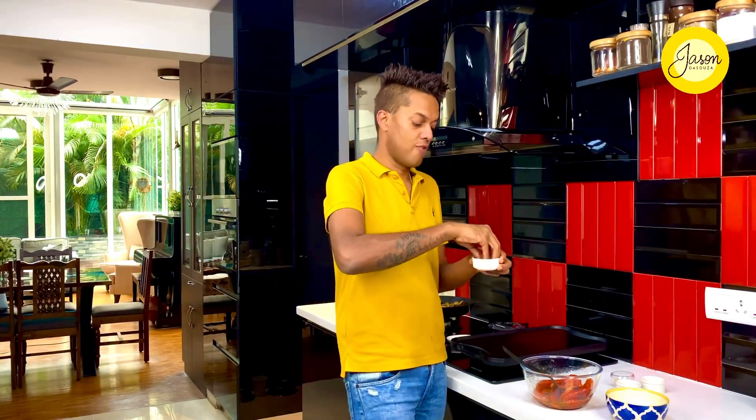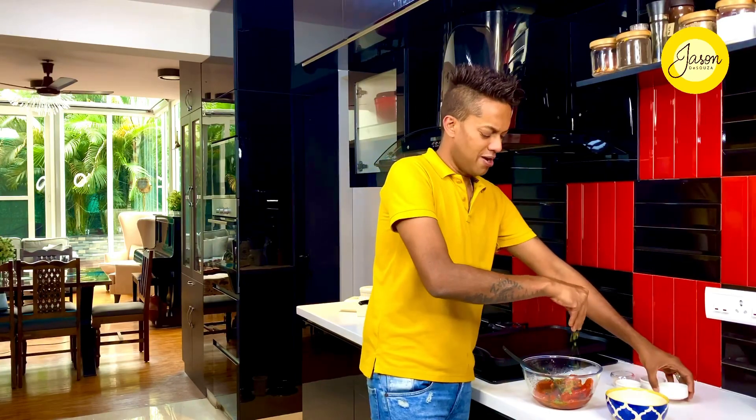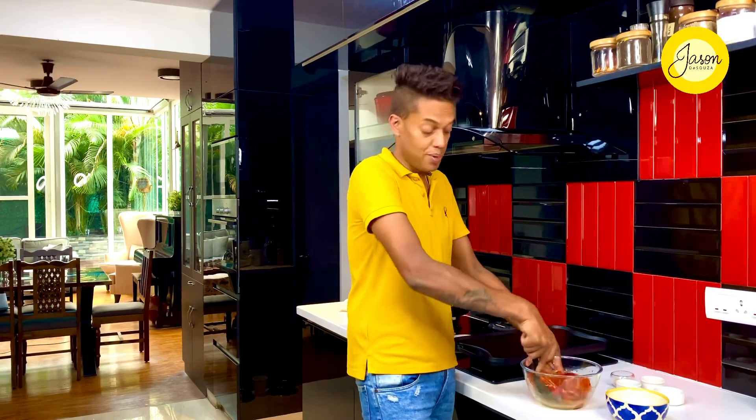Warm peppers absorb the flavor of the red wine vinaigrette along with the olive oil. A fine sprinkle of some flat-leaf parsley — just about a teaspoon — so that the green elevates the red. A quick toss and it's time to go into a bowl.